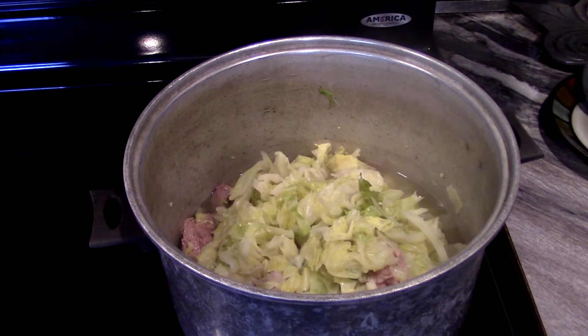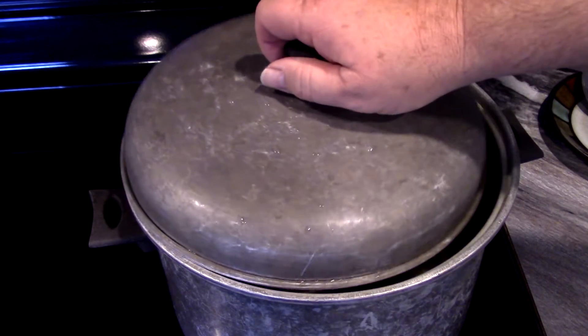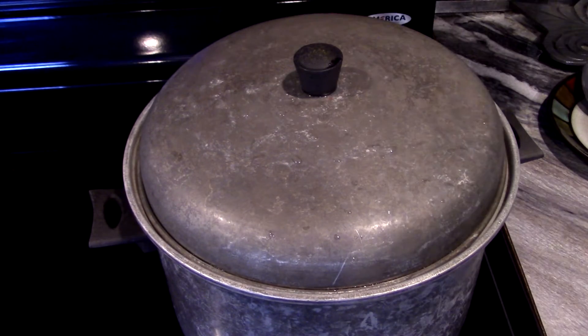Alright y'all, it's been cooking down now for about 30 minutes. At this point I'm gonna go ahead and put my lid on and let it cook more. We'll constantly check it, stir it, and check the progress.